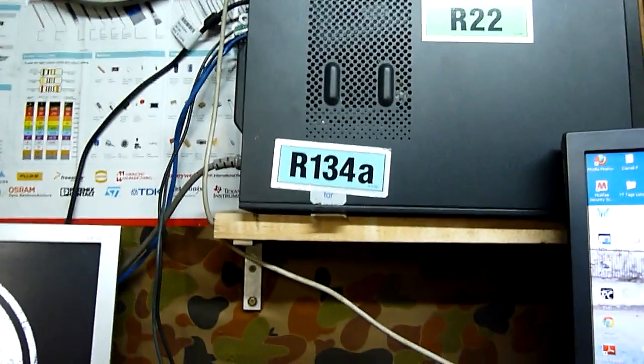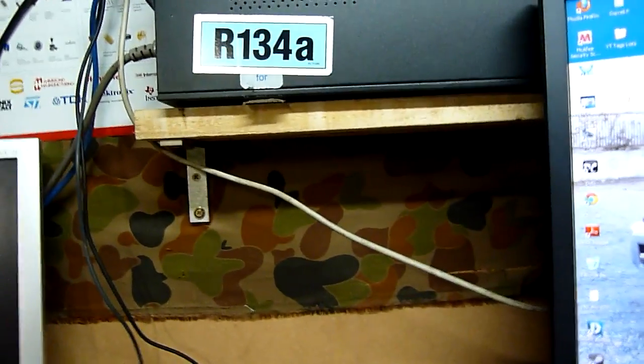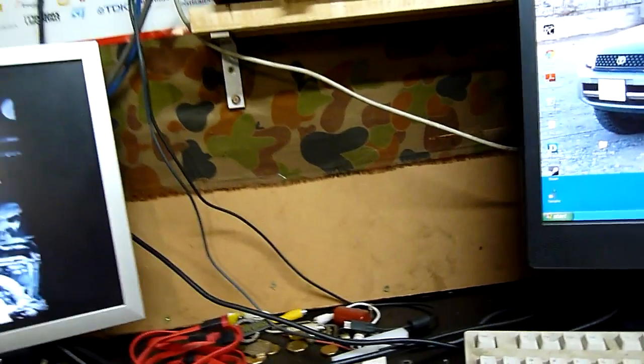I don't mind having pieces of my computer just screwed to the wall — looks cool that way. So yeah, that's what I was doing last night.